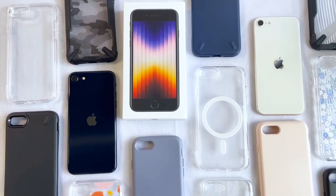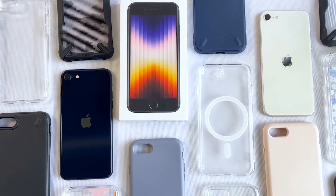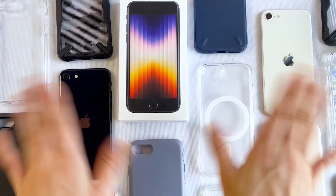And those are the cases I have from Rinke for the newly released iPhone SE 2022. Thanks for sticking around with me until the end. See y'all next time!